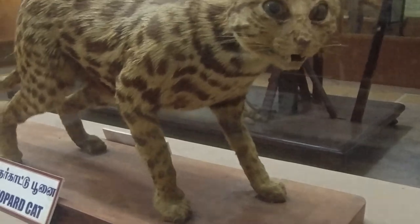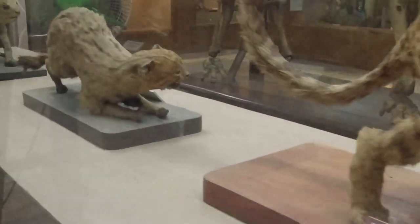It's a leopard cat. My name is Marion Beach. It's Madrasi City.